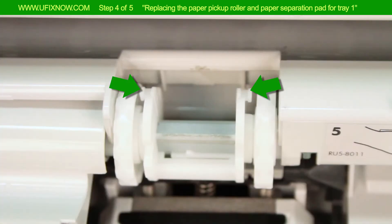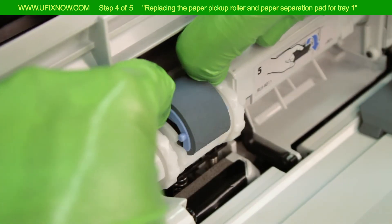Push the tabs on both ends of the paper feed roller outwards. Lift the paper feed roller out of the printer.